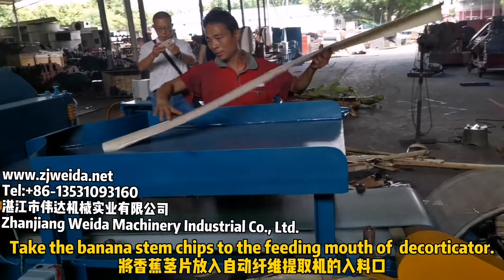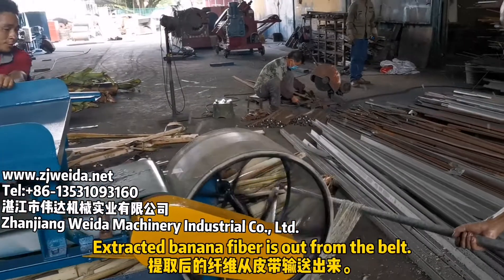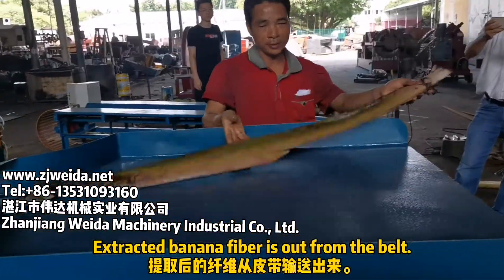Take the banana stem chips to the feeding mode of the decorticator. The extracted banana fiber comes out from the belt.